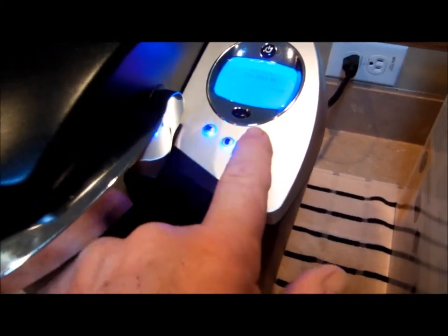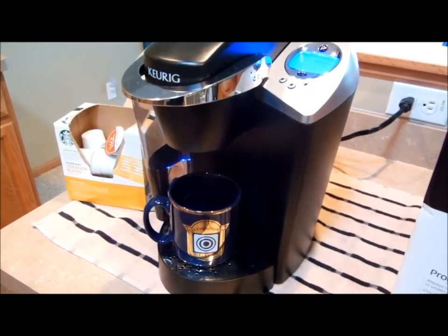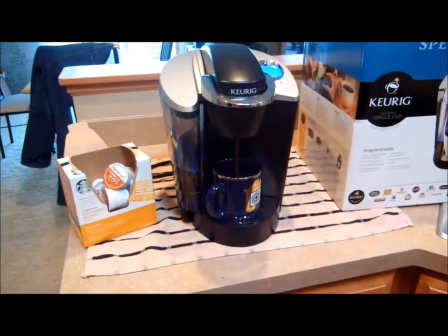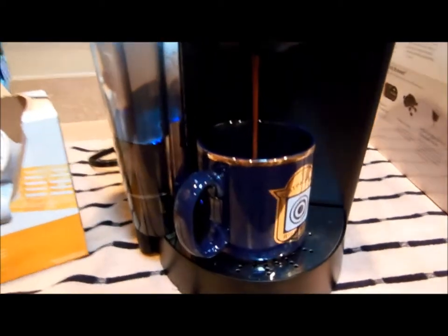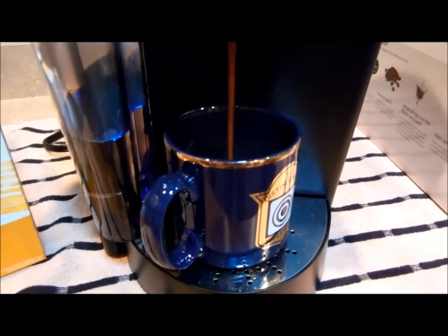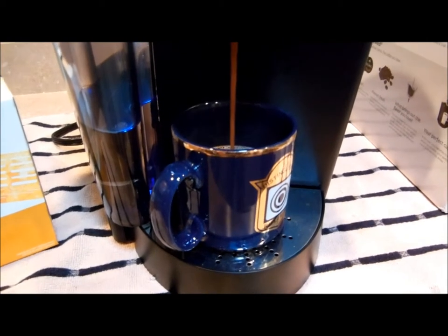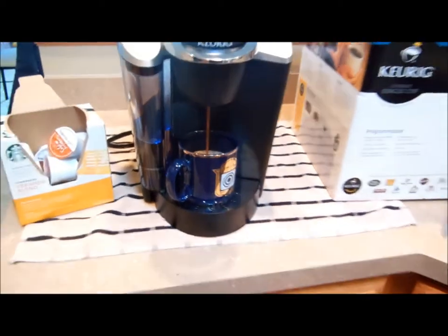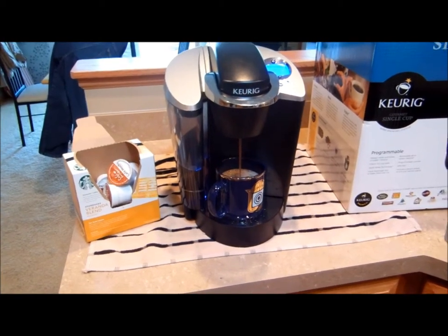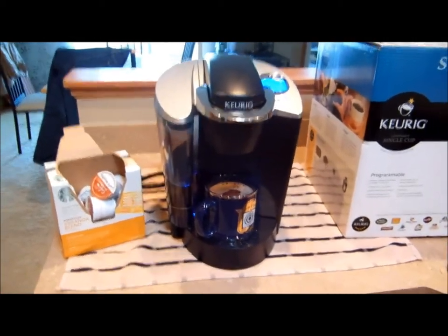So I always punch large, because I want a big cup. Stand back for a second. Making some noise. Coffee is dripping out. And there you go — a hot cup of coffee.